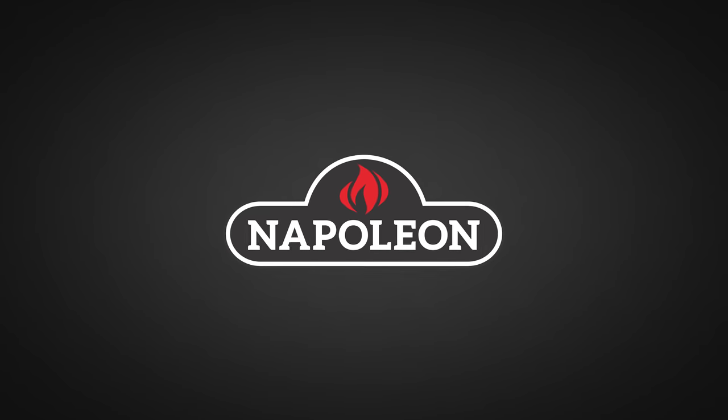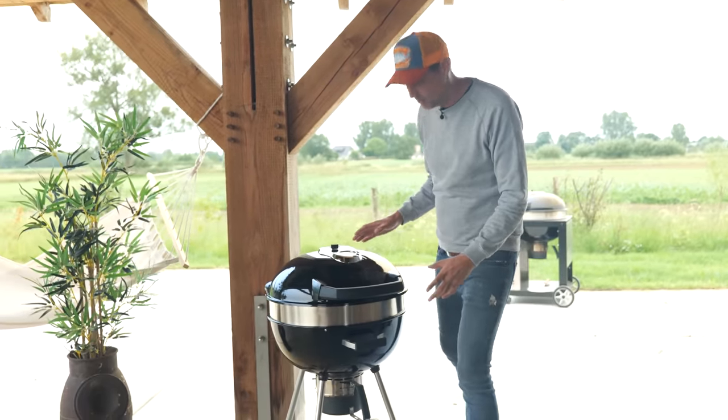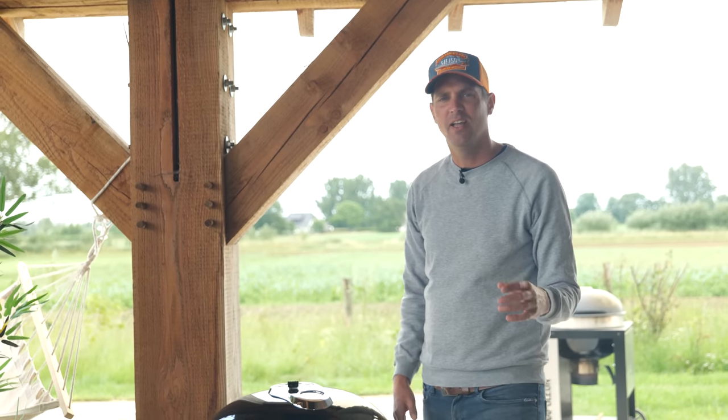A big thanks to Napoleon Grills for sponsoring this episode. The summer is here and it's time to start barbecuing. Everybody — almost everybody — owns a grill like this, takes it out of the shed, and then figures out: how did I do that again with the ribs? Like the method thing? That's what we're going to cover today.